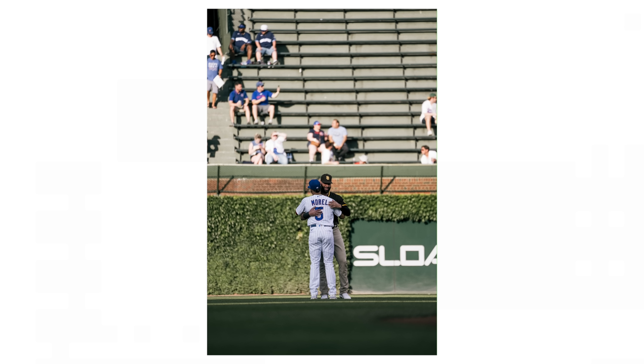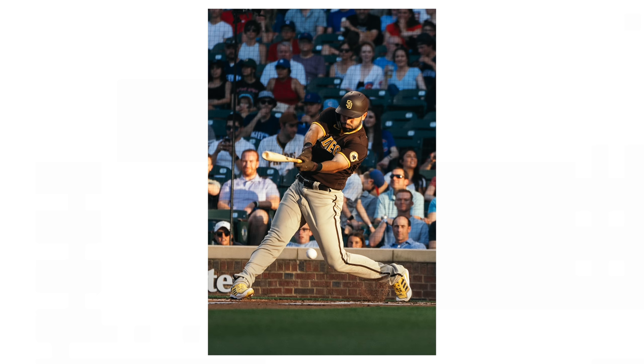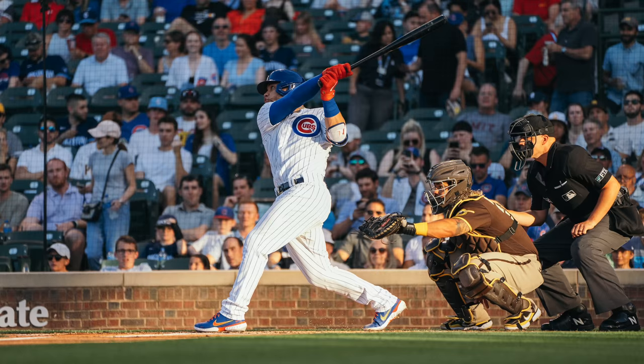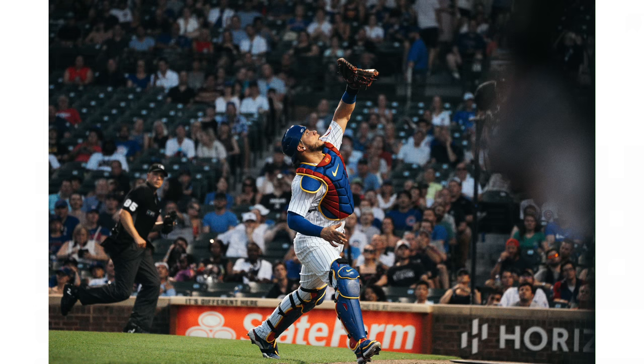I met up with the Fro at Wrigley Field and got to shoot my first baseball game. I brought the Sony A1 with the 24-70mm and then the 100-400mm at f4.5 to f5.6. That's when I realized that 400mm was perfect for baseball. Most of my shots were at 400mm at f5.6, and in the daytime I was very happy with the output of the 100-400, especially having that extra range and being able to zoom out a little bit.